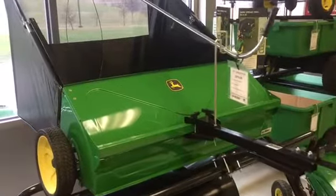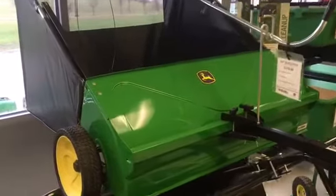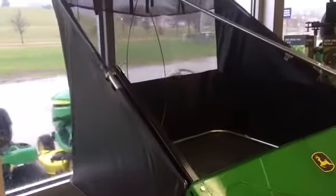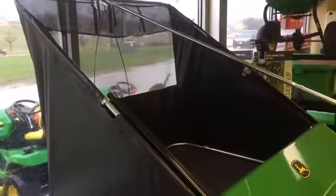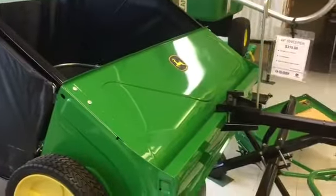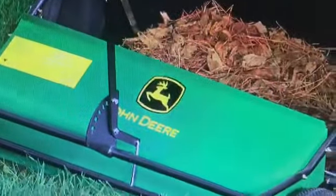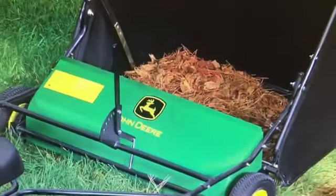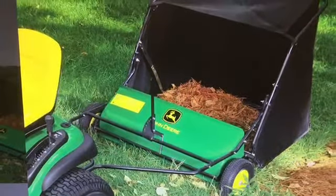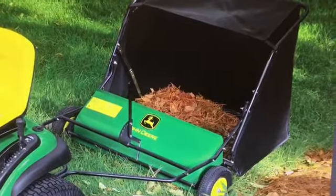When you're done hauling, it might be time to use your John Deere 44 inch sweeper. With its heavy-duty frame and huge 26 cubic foot capacity bag, you'll make quick work of cleaning up your yard. Optimum sweeping position is achieved with John Deere sure-set positive height adjustments. The bronze axle bushings provide long life of the axles. When it comes time to dump, one person can easily handle the task.